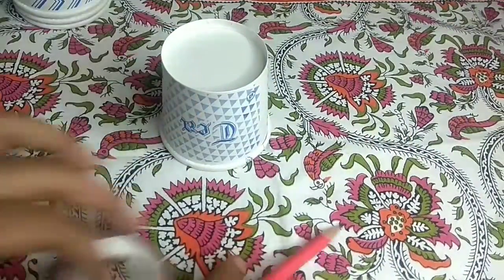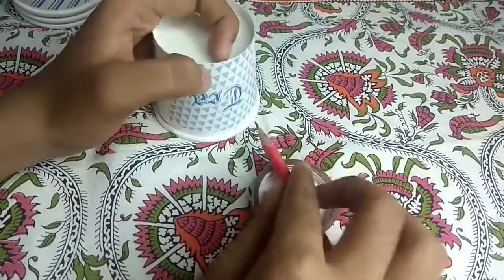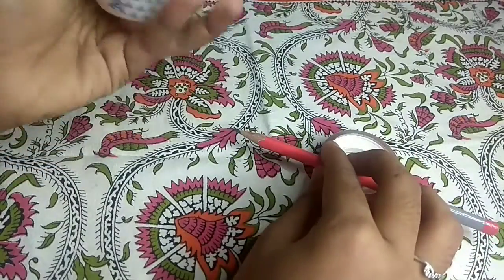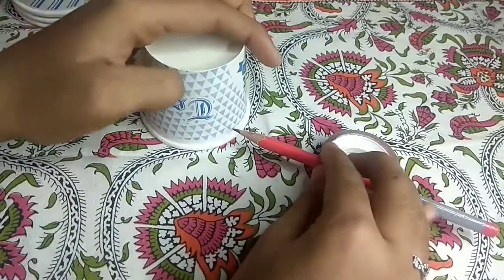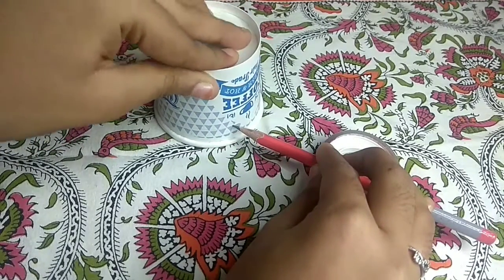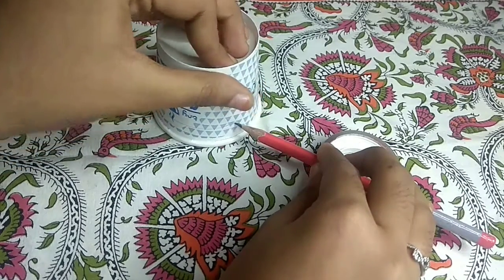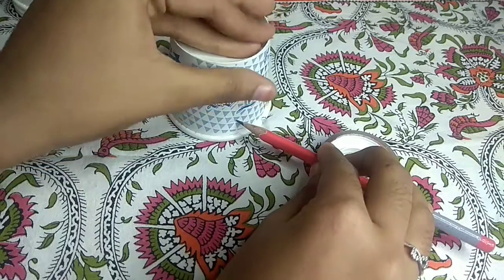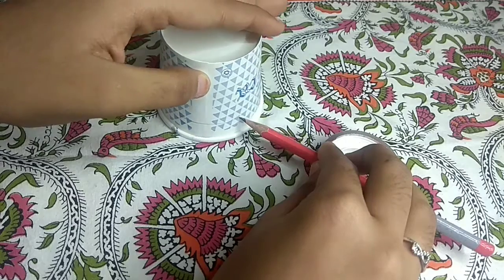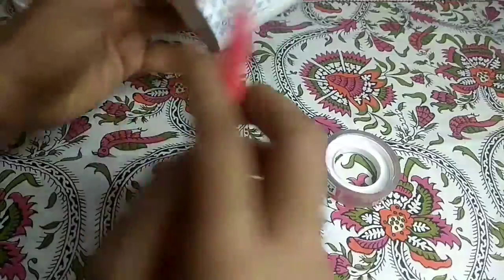First, take one paper cup, a pencil, and some tape — any tape. I have taken this small-sized cellophane tape. Keep your pencil like this, and the paper cup should be upside down. See how I am making the line — this will be even if you do it like this. If you rotate the cup, the pencil will automatically move to the same place. See — it's so even because of the pencil and tape.